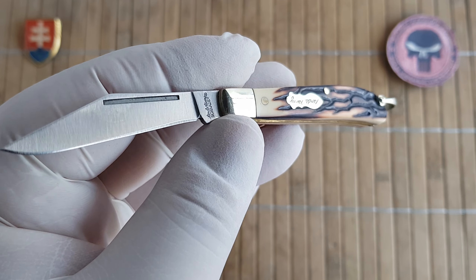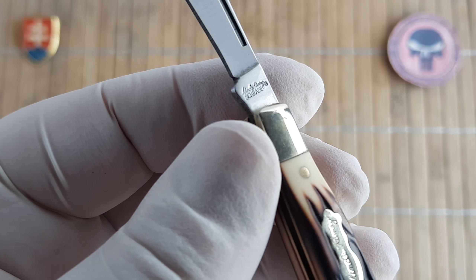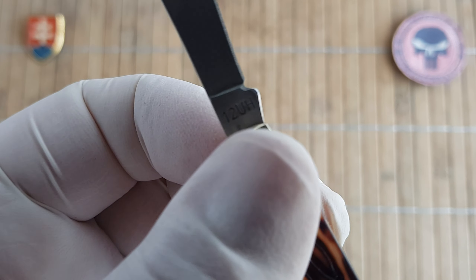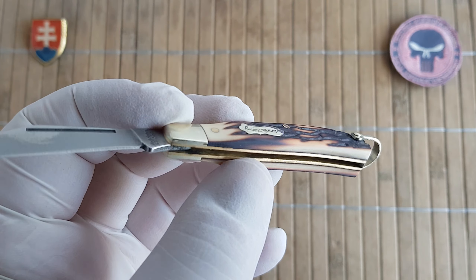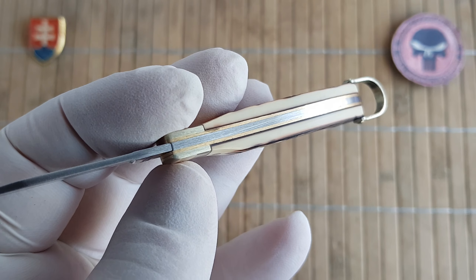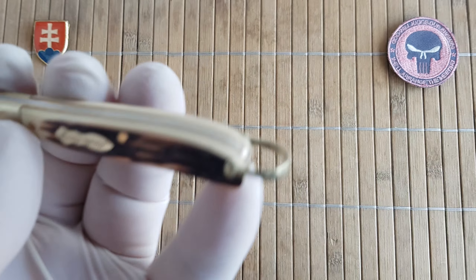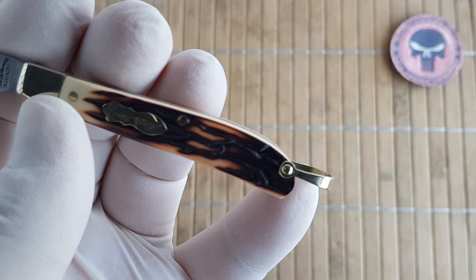The blade steel is 7Cr17MoV. 'Uncle Henry Schrade' is engraved or stamped in, along with the model number. The handles are made of standard materials: nickel silver bolsters and shield, brass liners and pins, and a nickel silver bail or key chain loop — or shackle, whatever you'd like to call it.